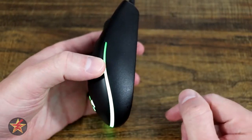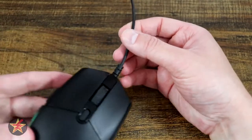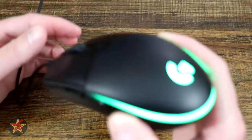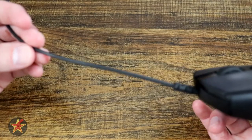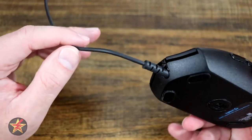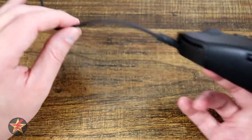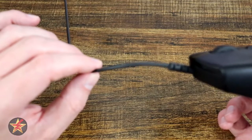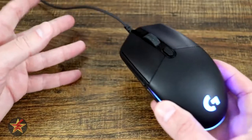The right side of the mouse has nothing to look at, just the textured plastic as discussed. The front has a wired connection — about six feet in length. I like the fact that it is not a braided cable; I never liked braided cables so I'm happy about that. It's a nice pliable rubberized material so you will get some bend. It is thinner than some past Logitech mice, which I appreciate.